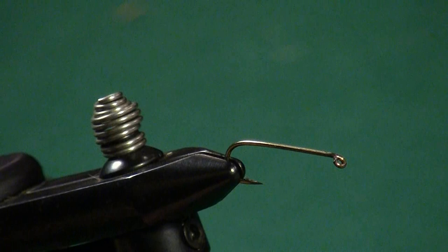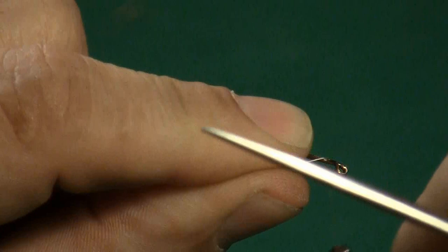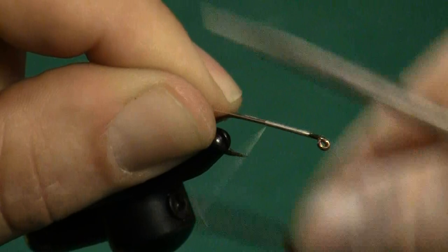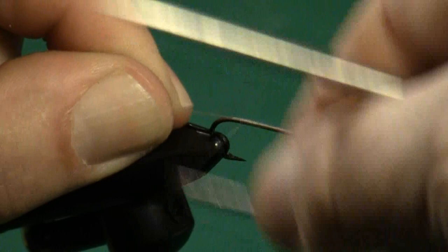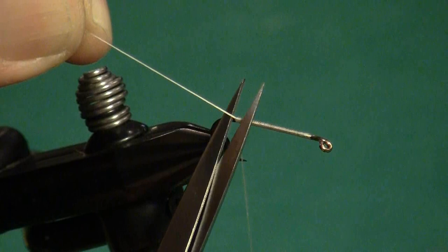Now that I have my hook in my vise, starting just about a hook eye's width away from the hook eye itself, lay down a smooth thread base all the way to a point right above the point of the hook. This is going to be the thread base on which the floss body rides, so it's very important that we spend a little time and make sure we lay that in. As I tie this, I'm holding the tag end up — each wrap moves that thread against the wrap in front of it, allowing me to have that smooth underbody.